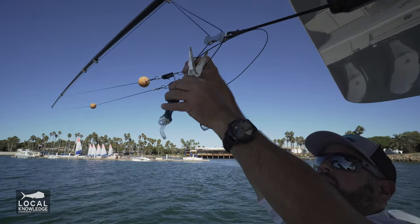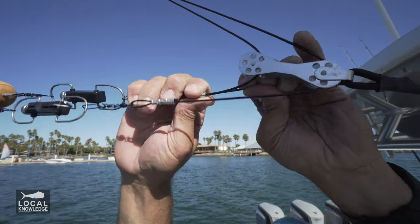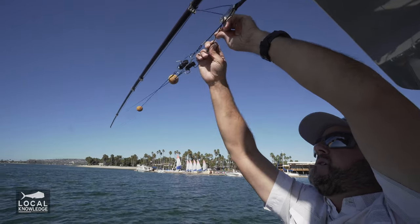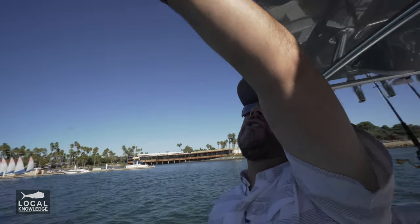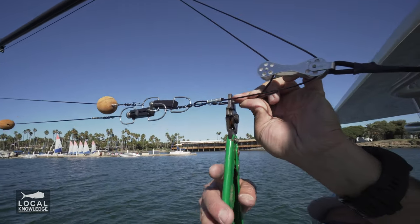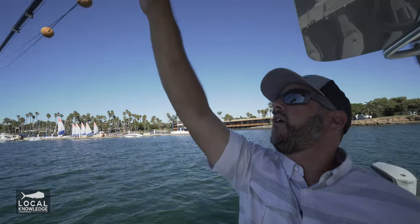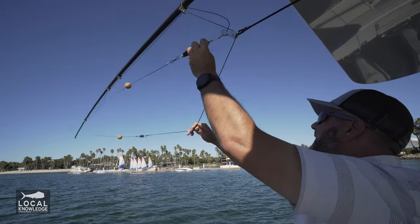I'm going to trim it even closer so I'm not messing with extra line, then grab my crimpers and double check everything. Make sure I like my tensions — if you look at both lines, they look nice and tight, one not a lot tighter than the other. Looks pretty good. Check everything one last time: make sure you're through the right eyelets and all that. You don't want to cut it and then come up short because you had to make an adjustment. Go into the crimp, make my final trim with the scissors up nice and tight. All the connections are clean and everything lines up real well.